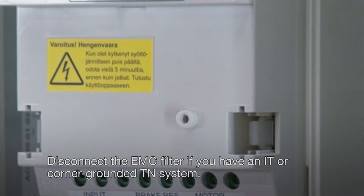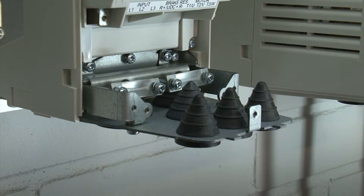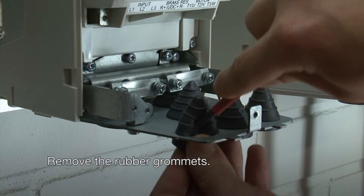Disconnect the EMC filter if you have an IT or corner grounded T-end system. Remove the rubber grommets.